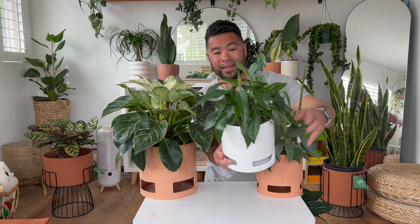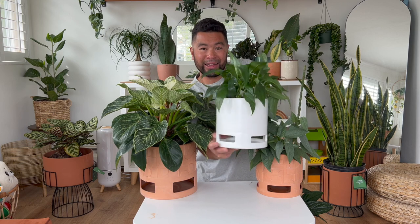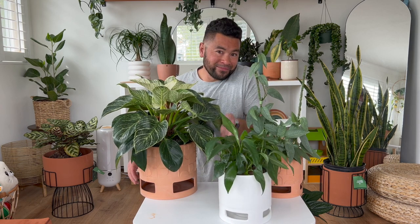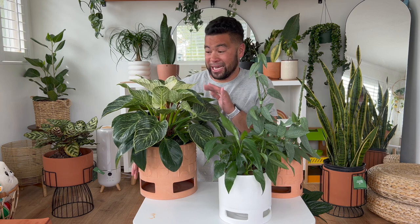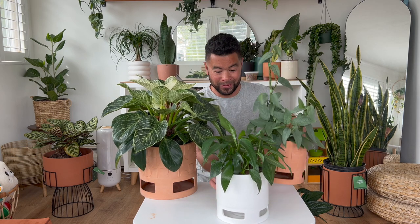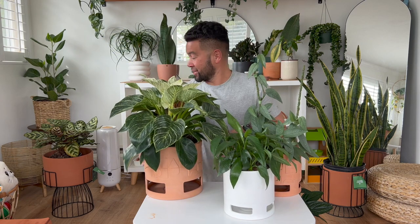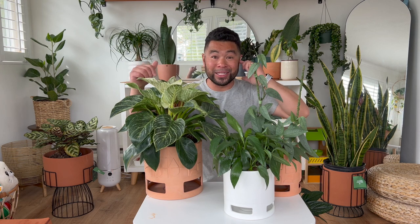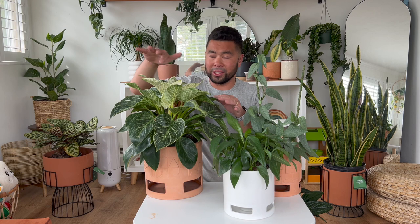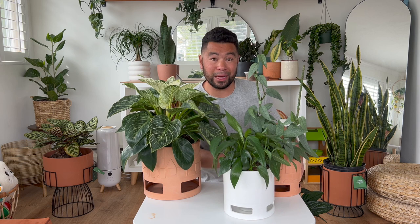For the white planter, I paired it with my Baltic blue pothos and I think it looks great — that green against the plain white is a really nice combo. I'm still trying things out and might switch them around in a week. But I love all the planters I got from the Hilton Carter line. Let me know in the comments if you picked up anything from the line, what you think about the plant and planter combinations, or if you'd switch them out. Until next time, bye!